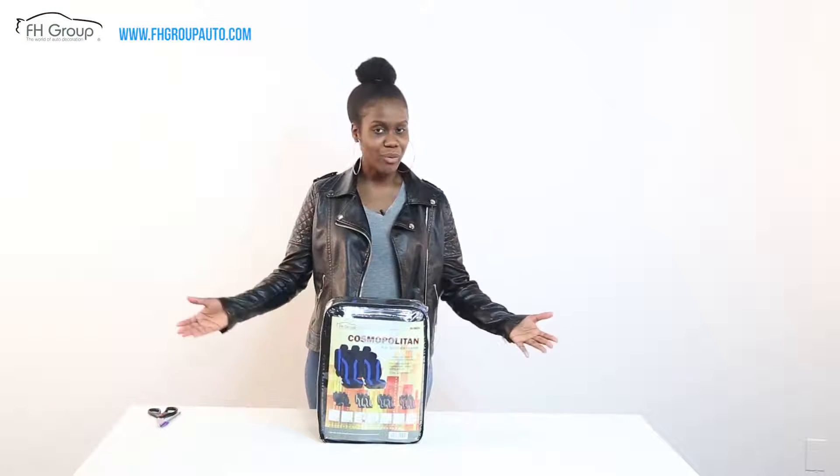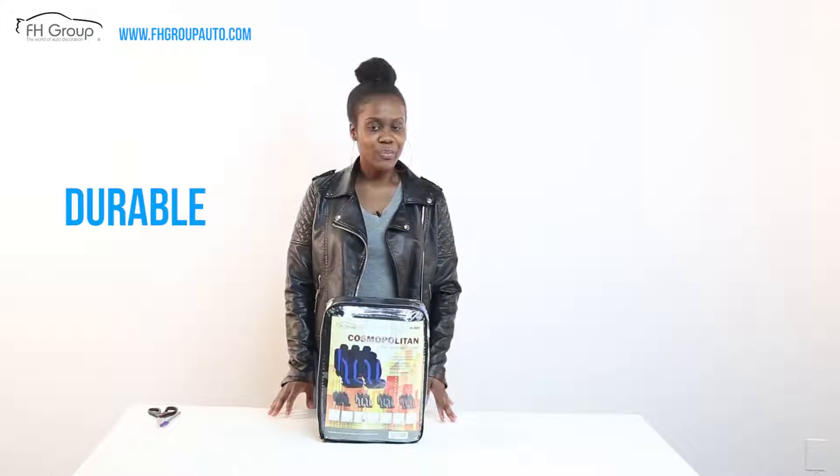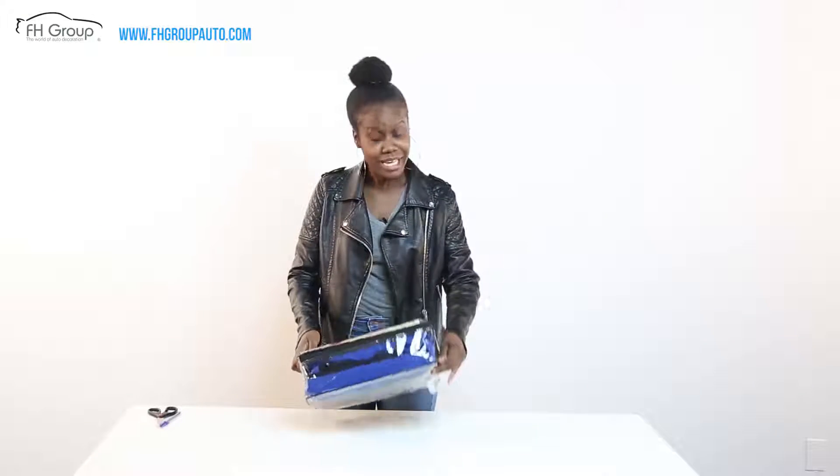So you're looking to install seat covers — you're at the right place. At FH Group, our seat covers are durable and easy to install. Let's take a look inside, shall we?